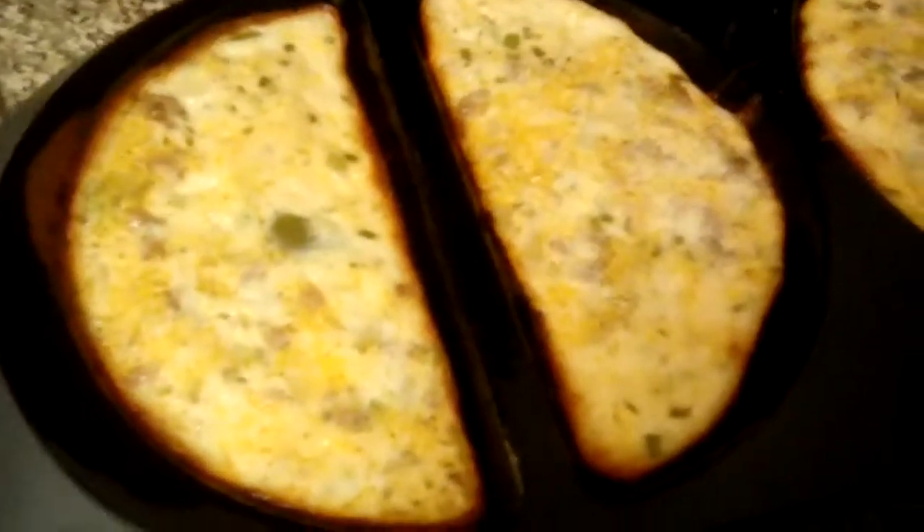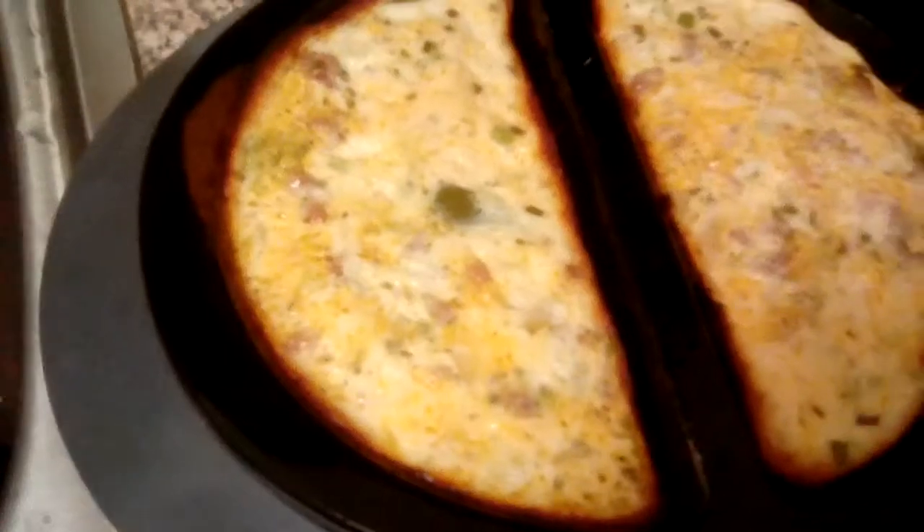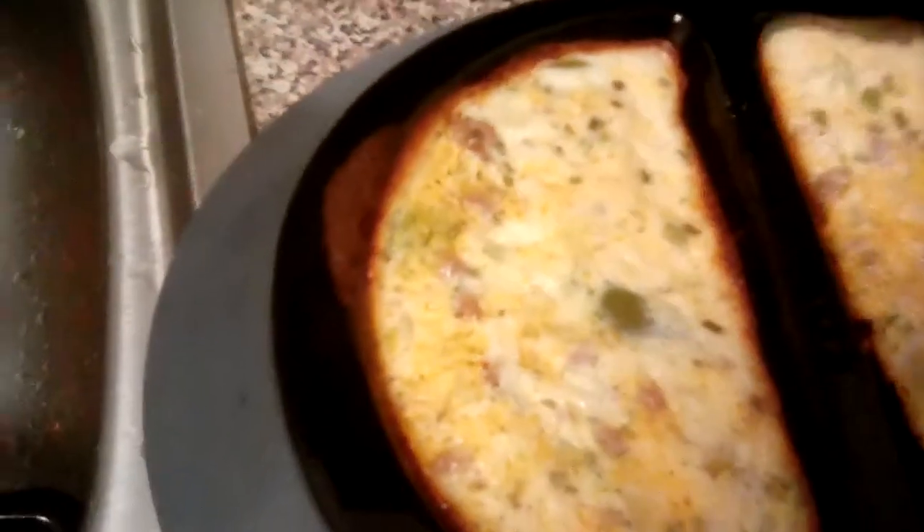Hey everybody, thanks for tuning into Cooking with Vanessa. My cheese turkey omelet is finished and this is how it's gonna look — easy to get out. It is fully done. It all depends on how well you want your omelet to be done. I like mine well done.